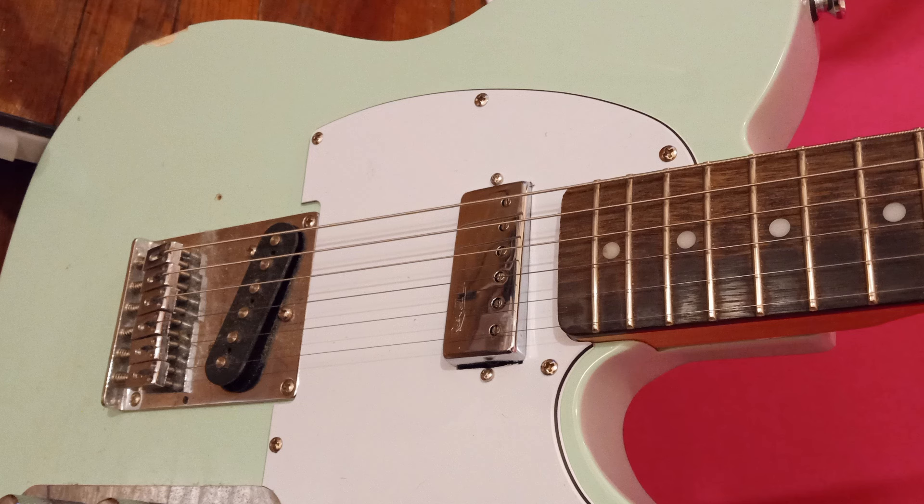Today I want to talk about the many mods I've done to my main Telecaster. This was my main guitar for the longest time. I've really not touched the action or anything — I just replaced the bridge pickup with a mini humbucker and took that ceramic neck pickup out and put it into this other guitar.